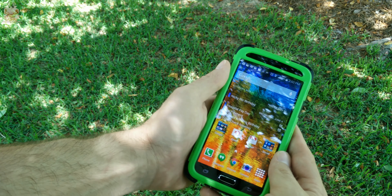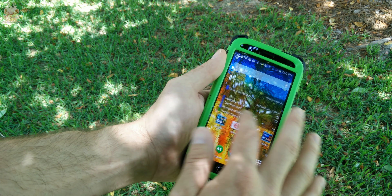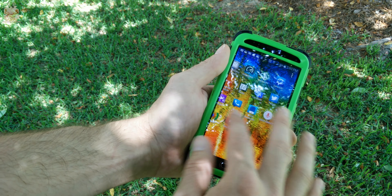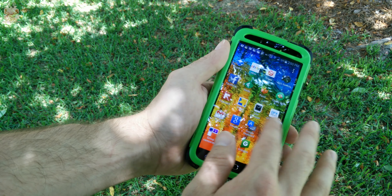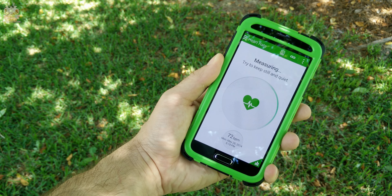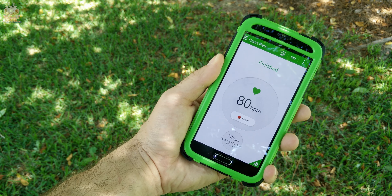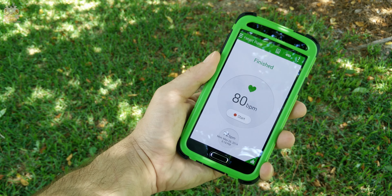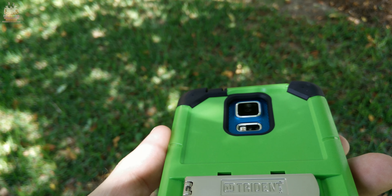A lot of the time with cases that have built-in screen protectors, they're either unresponsive or have a pillow effect, but I have not experienced either of those with this case. In fact, it's very responsive and there's not a huge gap between the phone and the screen protector. My only issue is that sometimes — depending on the lighting — you notice a rainbow effect, and it's almost always only in fluorescent lighting.